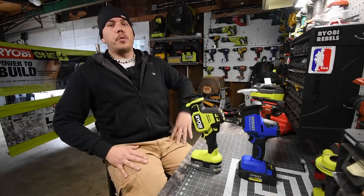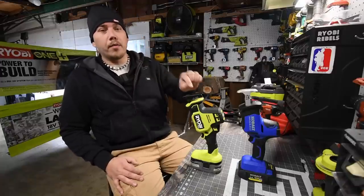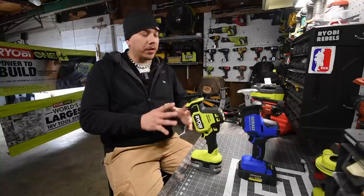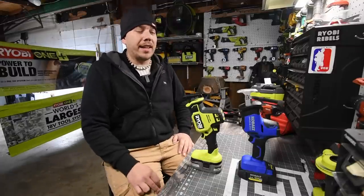Today we are going to do a versus video between the Cobalt single-handed reciprocating saw against the brand new Ryobi HP single-handed reciprocating saw. Both of these tools are very handy when it comes to cutting wood, and I've been wanting to do this one for a while — I can't believe I haven't done it yet.